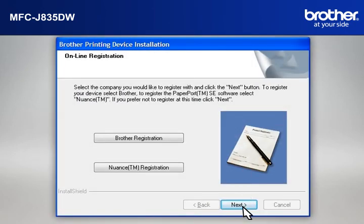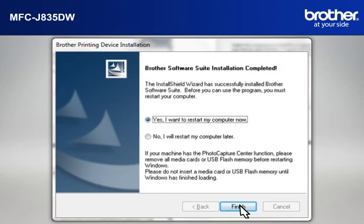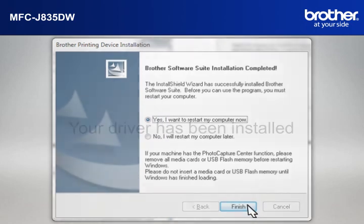At the Online Registration window, click Next. At the Setup Completed window, check Set as Default Printer and click Next. At the Brother Software Suite Installation Completed window, select Yes, I want to restart my computer now and click Finish.